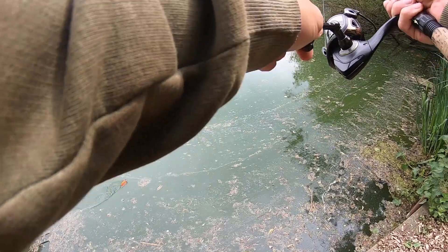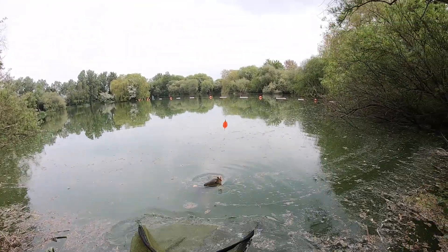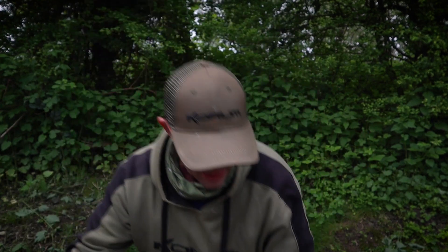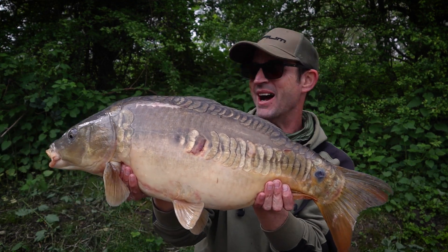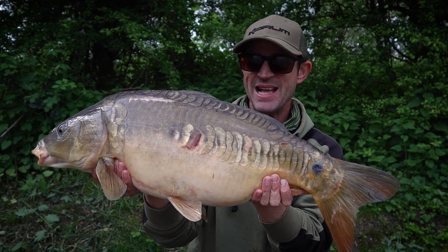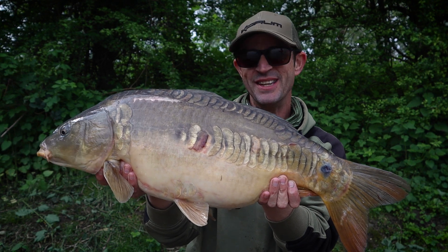Come on — there we go! And in it goes. Lovely. So we had to work for this one — look at him, a nice chunky mirror. Half-lin. Had to work really hard: free-lining didn't work, mega bands weren't happening, but it was the surface bomb that did the trick in the end.